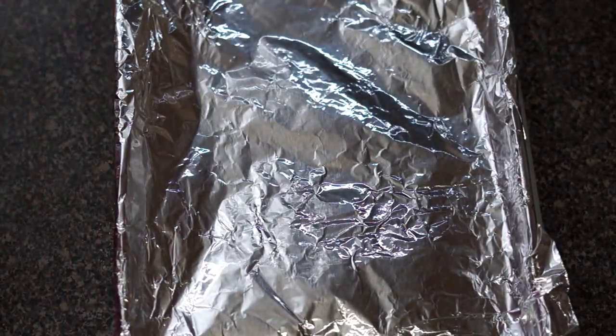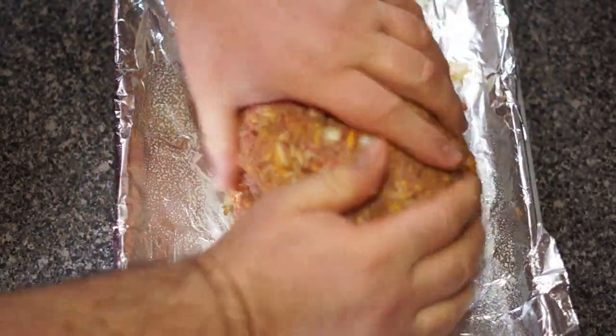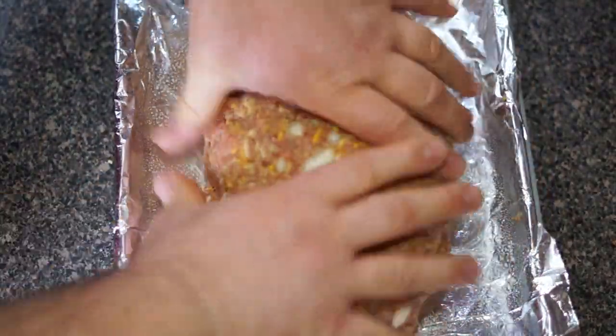Take your meat, put it in the sheet pan, and create your loaf.